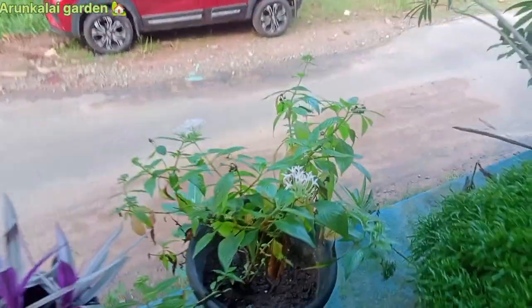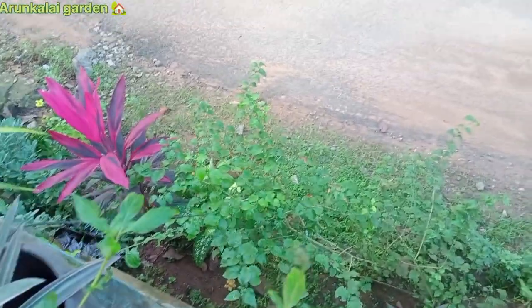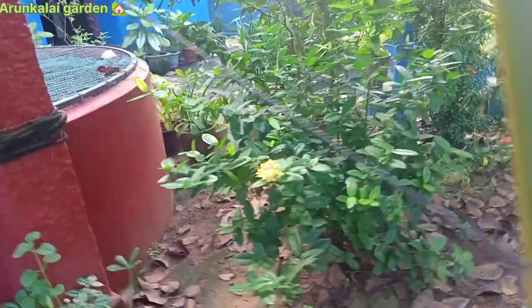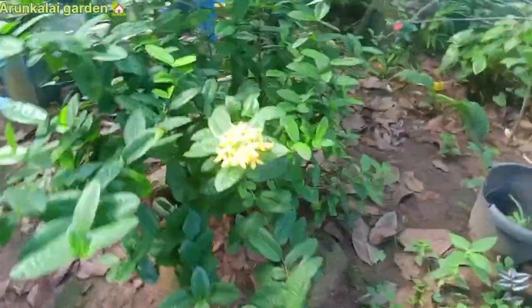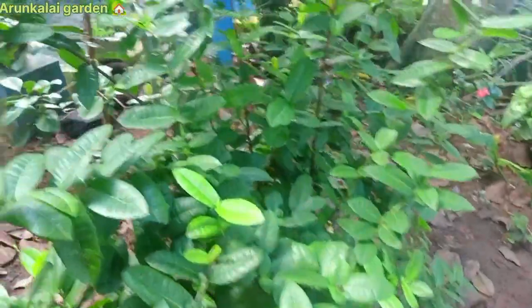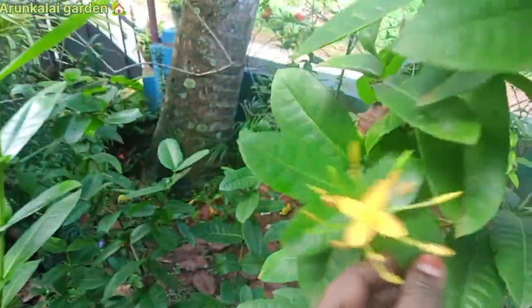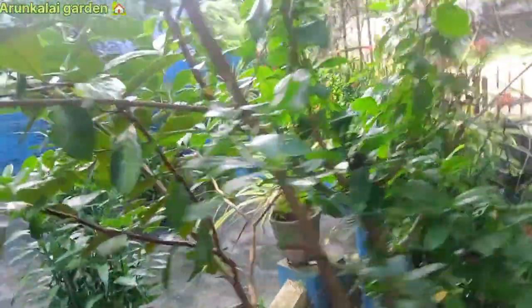There are a lot of plants that are cut. There are a lot of crotons and indoor collections. There are some plants in the back. There are lots of different plants. There are many plants in the back.